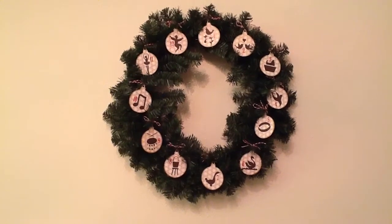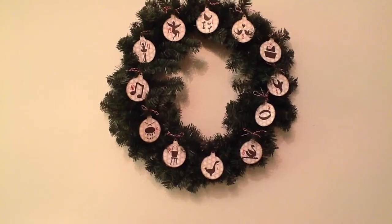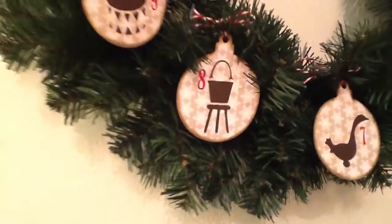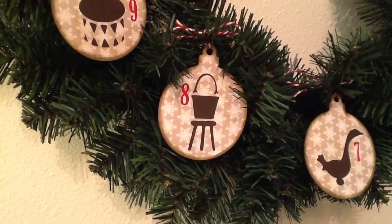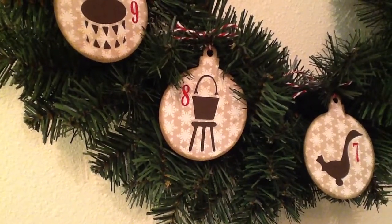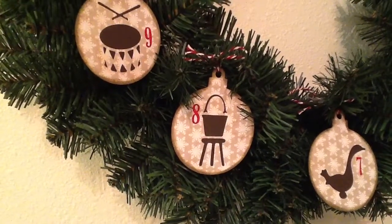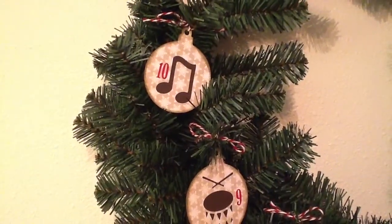It's a Christmas wreath with all the 12 Days of Christmas on it. You can see way at the top it starts with the partridge in the pear tree, and it goes clockwise around: two turtle doves, three French hens, four calling birds, all the way around. I'm going to zoom in to this one down here at the bottom — that is eight Maids of Milking, of course. I used a craft cardstock with a white snowflake patterned paper on top, and the base image beneath was brown cardstock. I layered them together and glued them with some liquid adhesive. And then I had these number stickers in red, so I just put those on top — those are just stickers.